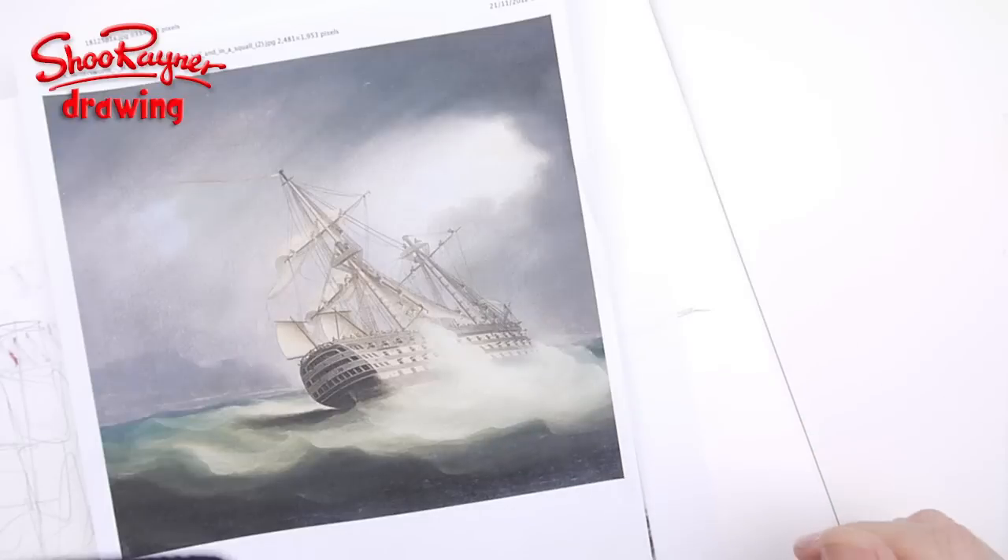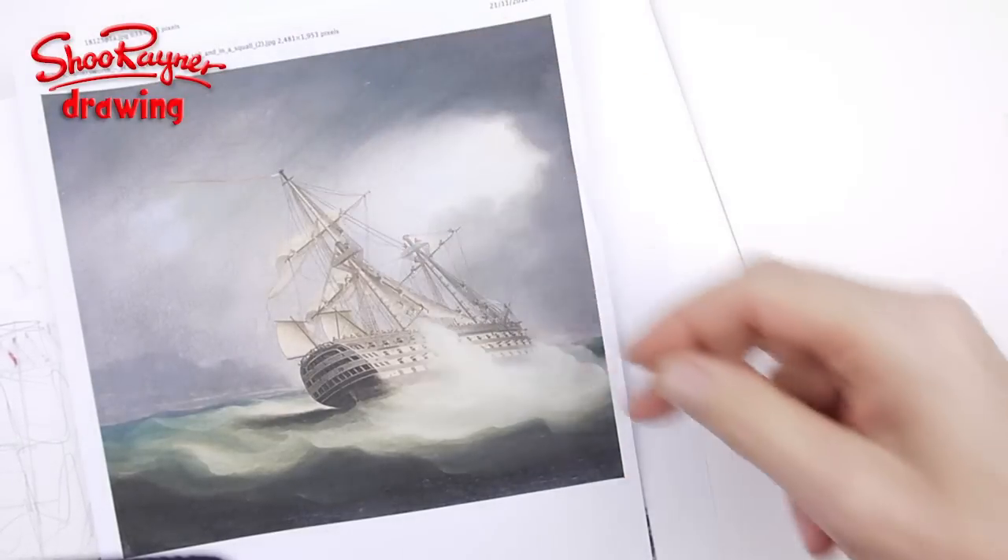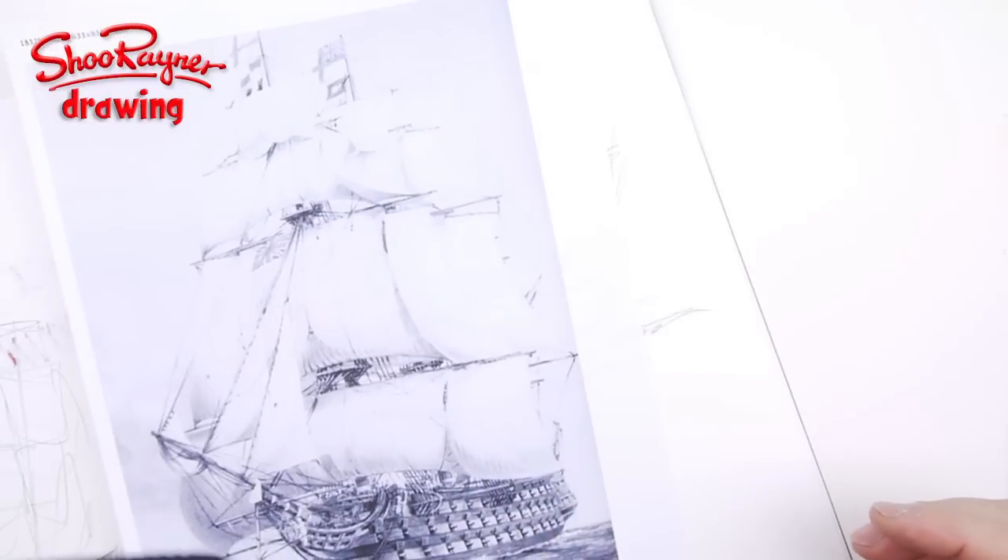This is HMS Victory in a squall, so they've brought all the sails in and it looks like they've lost some of the mast top as well. I used this as a kind of basis to work on, along with a quick sketch I did in my sketchbook.